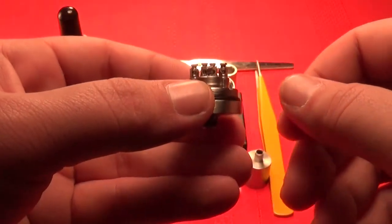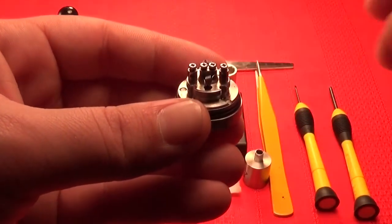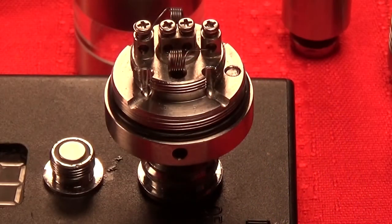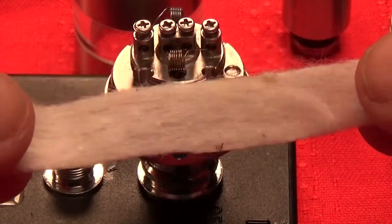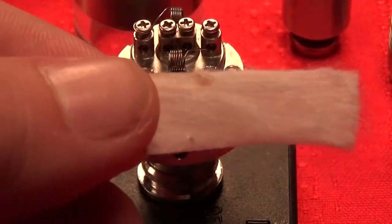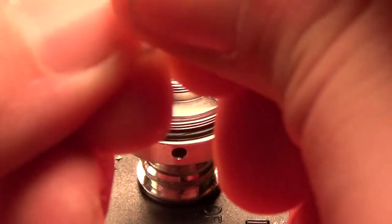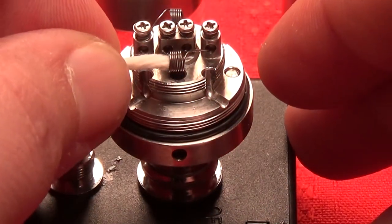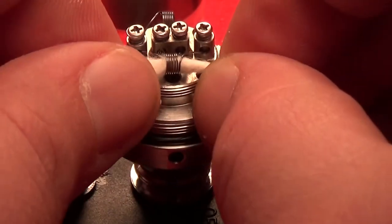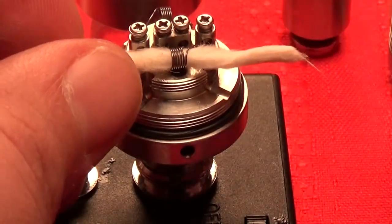We're going to zoom in a little closer and I'm going to show you how to wick this thing, because that's really the main issue. Building is real easy but wicking is something you kind of have to master before you'll actually enjoy this thing to the fullest. I like to take one piece of Japanese cotton cut to about a little over a quarter inch, then cut it in half — you don't need a ton of cotton with this build. Just slice it in half, roll it up to slide through the coil nice and easy. These coils are two millimeters in diameter, which I found to be the best performing size, but you can experiment.